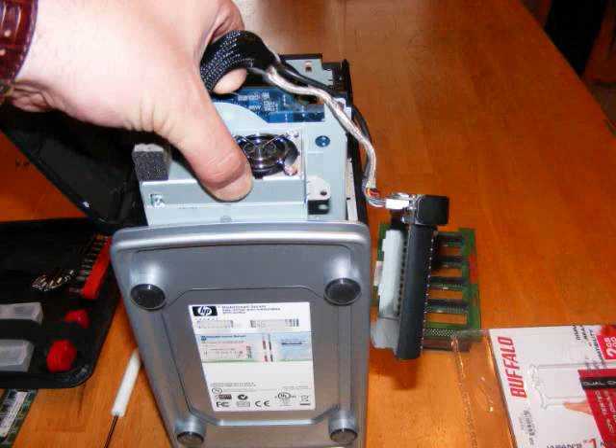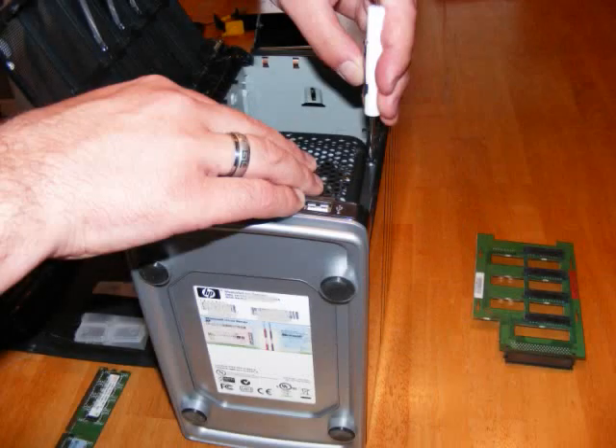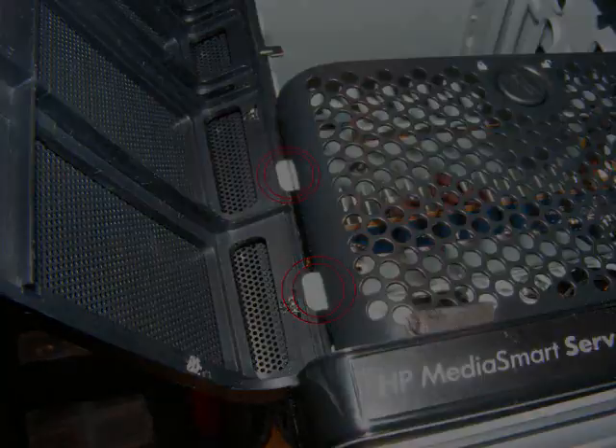You can then slide this back into the chassis. Place the cover back on and tighten the screws — the top one first and the bottom one second. Now, if you have problems shutting the front bezel, it's because these two little flaps are on the outside. Make sure those are on the inside.